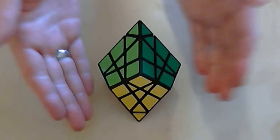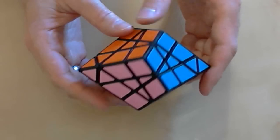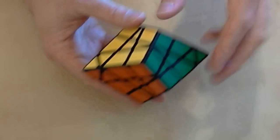Hi, I'm Dave Pitcher, and this is the Jumble Trap Puzzle. Jumble Trap is a face-turning tetragonal trapezohedron. It has eight axes of rotation, one located at the center of each face.